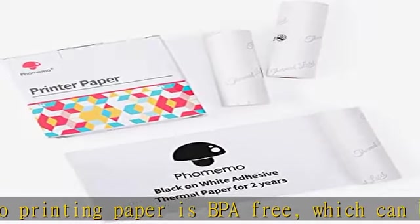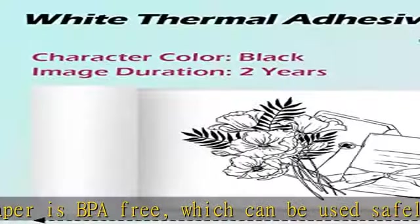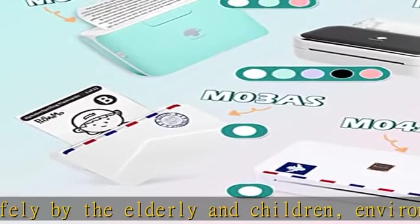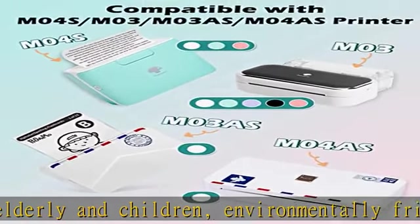Please note that because it is thermal paper, do not place thermal paper in a high temperature or acid environment, otherwise it may accelerate the fading.